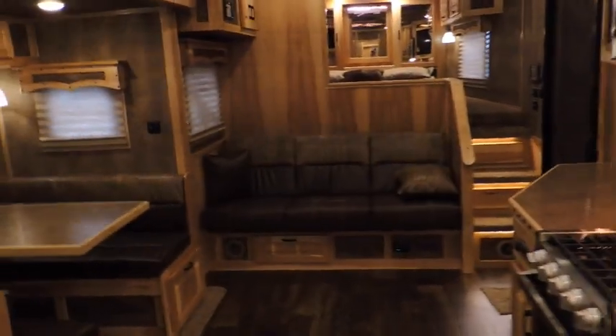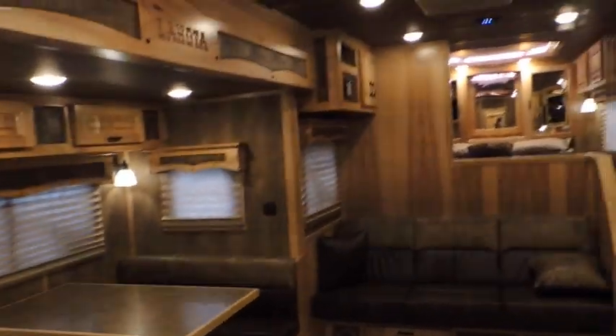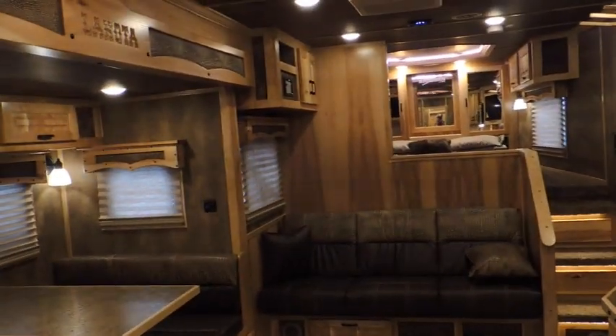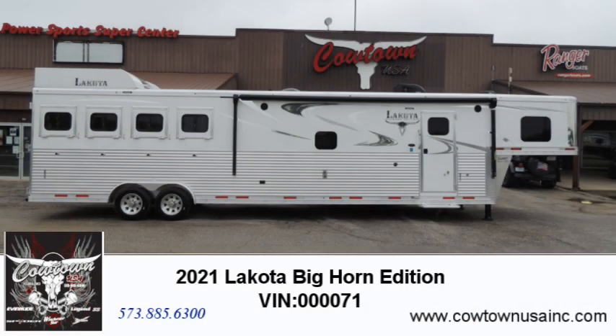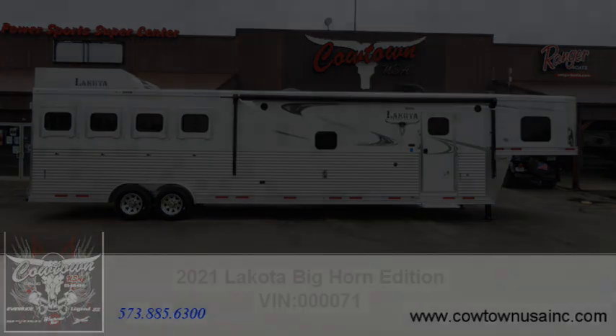So if you're looking for a beautiful Bighorn, give us a call — we've got one in stock. Call us at 573-885-6300 or go to cowtownusainc.com. Thank you guys!